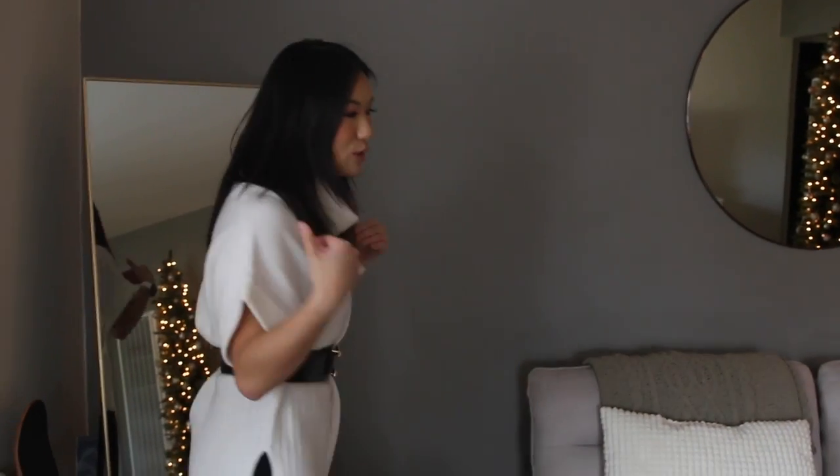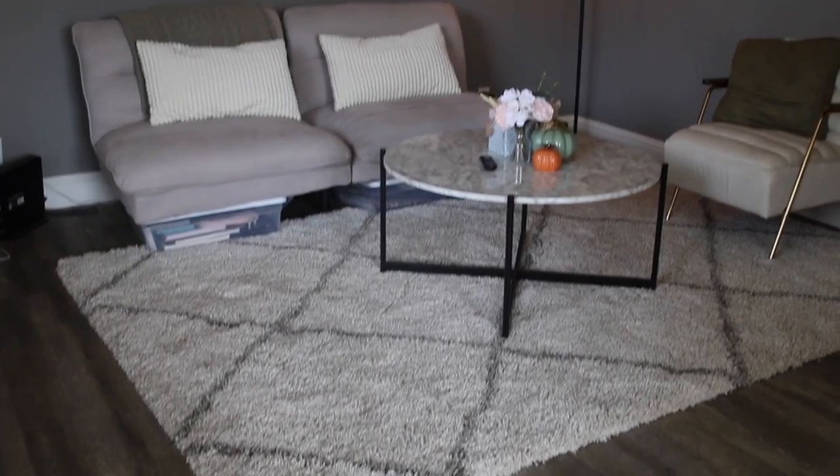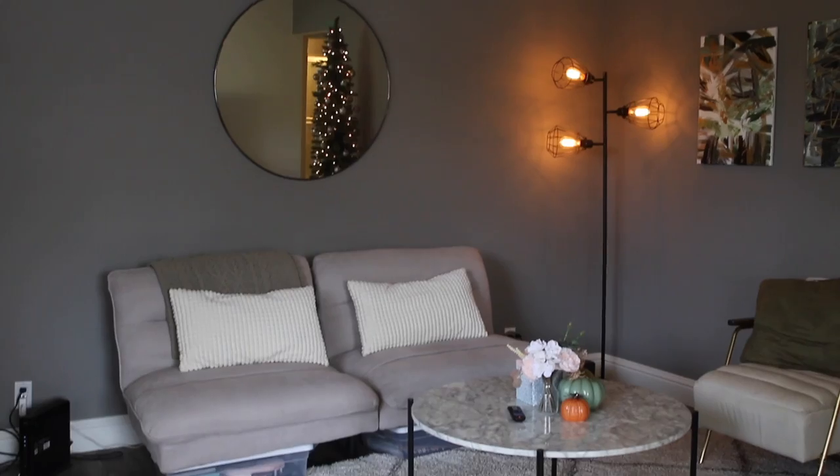Hey guys, welcome to my new senior year apartment! When you enter into the living room, the first thing you can see is a mirror, which is really crucial for when we take pictures. This is actually the same mirror we had from our last apartment and we just brought it over here. Panning over, you can see this is the general entry area for our living room.